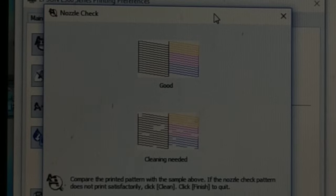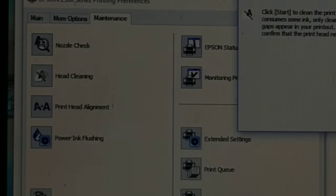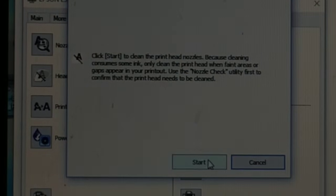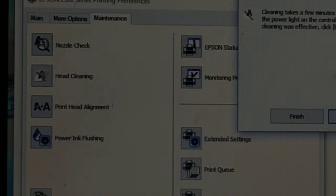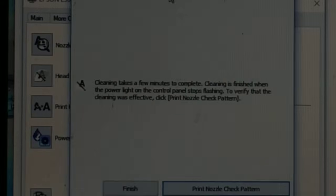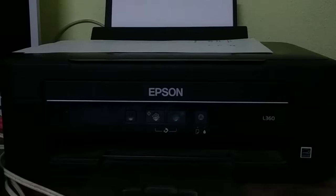If the result is good, it's okay. If it is not good, you can click on 'Clean' — you have an option to clean. Click on Clean, and then the cleaning process starts. There is a Start option; click Start to begin the cleaning.